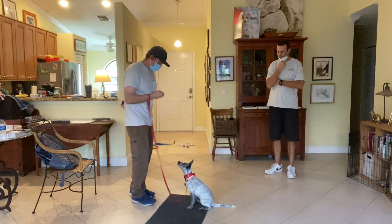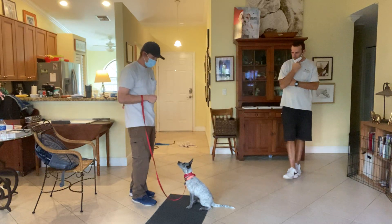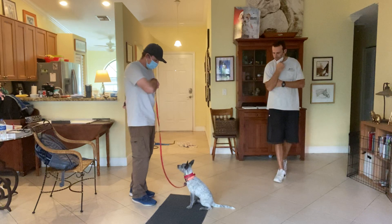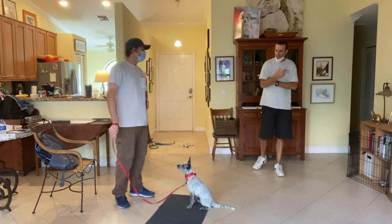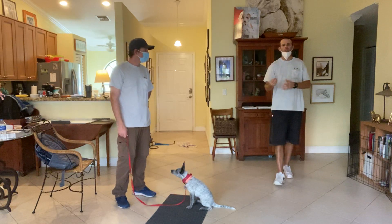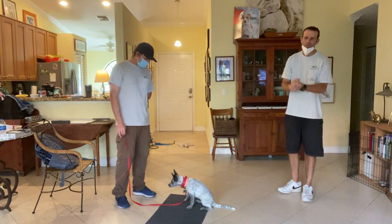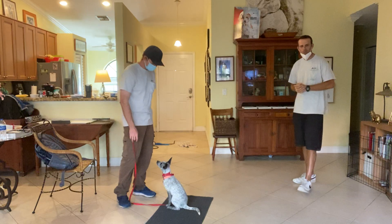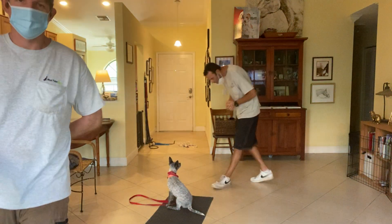If you do this consistently she will learn that the vibration predicts food, and she'll also have a better association with looking at us in the eye. With more repetition, we'll be able to start moving away from her a little bit and have her start to understand to come to us. But for right now, all we want is for her to understand that the vibration means look at us, because she's going to get something good for it.